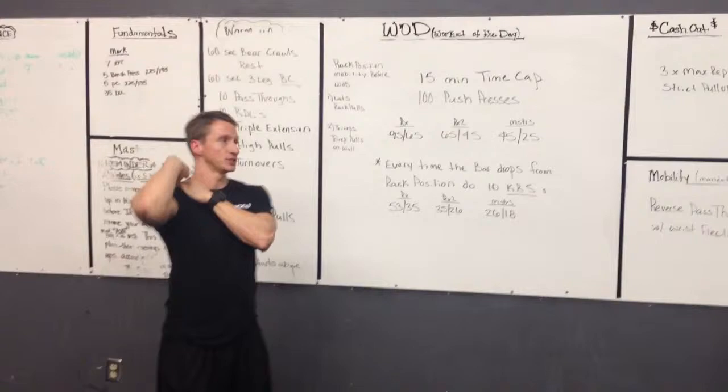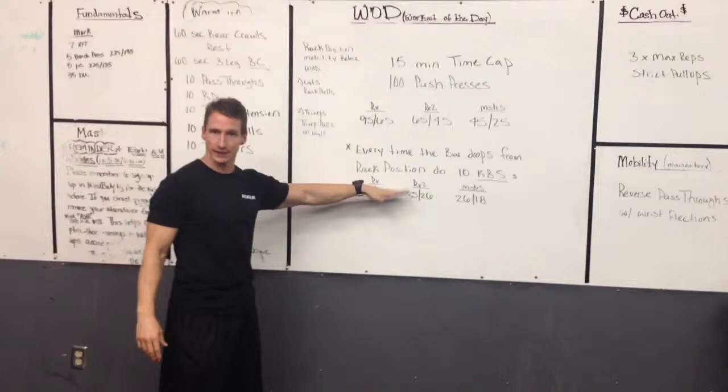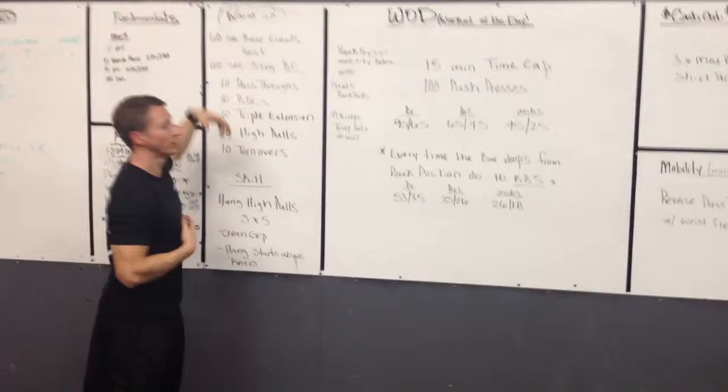Okay team, tomorrow's workout. It's a fun workout and it's going to challenge people in their rack position. We're doing 100 push presses with a light weight and there's some gaming that goes on with it. But we've got to get people warm in their shoulders and flexible in their rack position. So here's how we'll start it off.